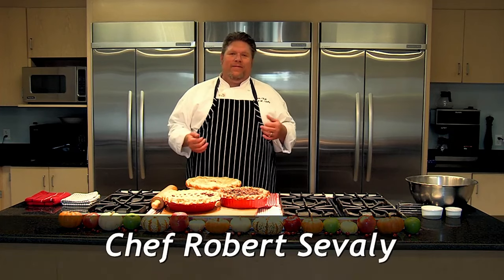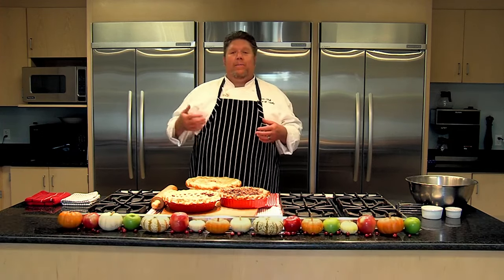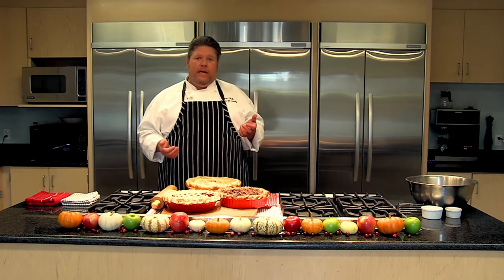Hi, my name is Chef Robert Sevely, and welcome back to Flavor of Riverside. Today we're doing pies. It's autumn, and what's more American than pie? Not just apple pie, but all kinds of pies. We're going to be doing four different kinds of pies for you today.